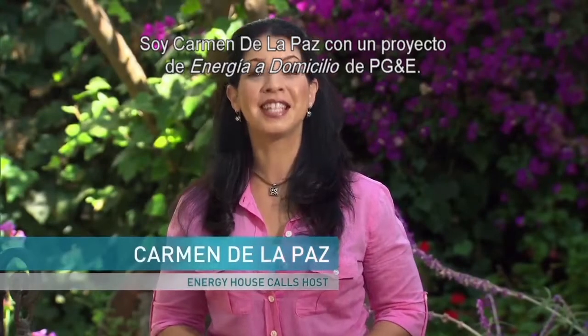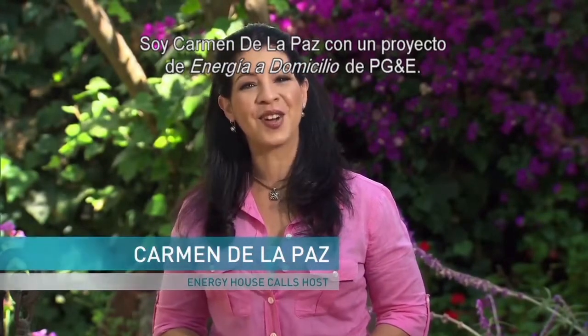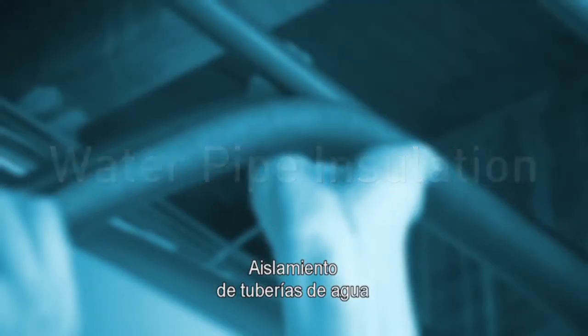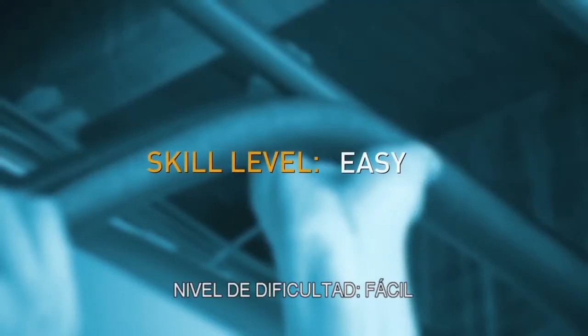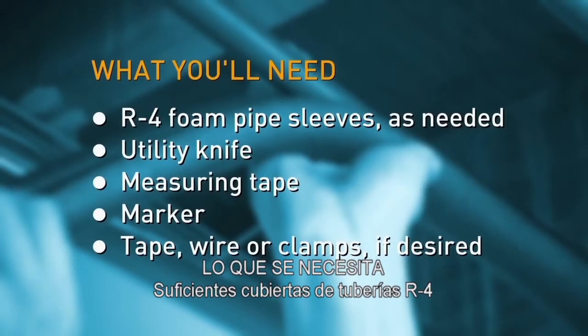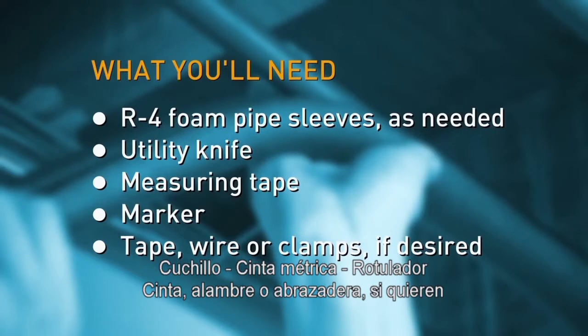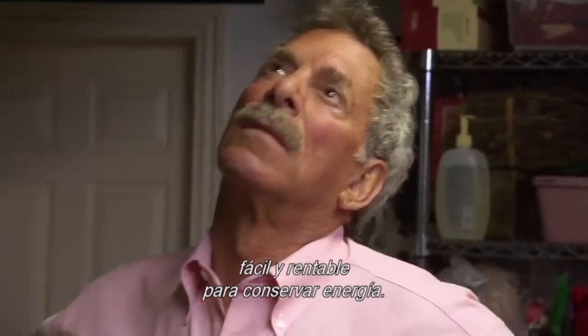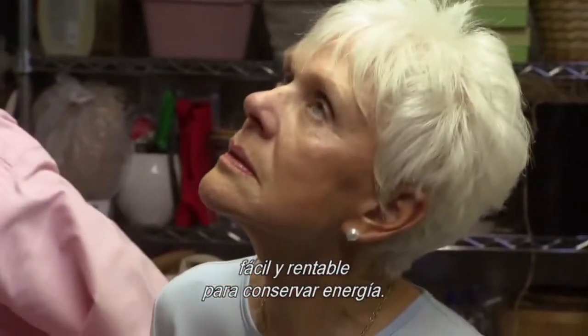I'm Carmen de la Paz and this is a PG&E Energy House Calls Project. Insulating hot water pipes is an easy and cost-effective way to help lower your energy usage.